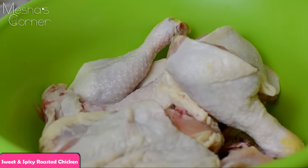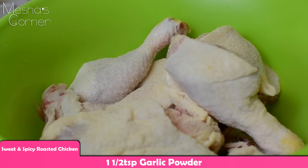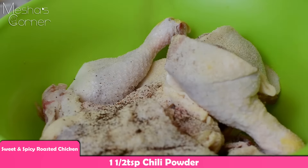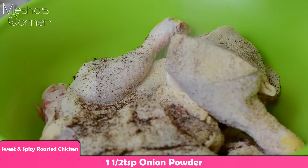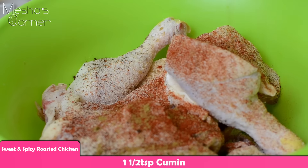To my chicken, I have about four leg quarters in here and I just cut them up. To this I'm going to add some garlic powder. All my spices — I'm going to probably use a teaspoon and a half of all of them: chili powder, onion powder, smoked paprika, cumin, salt.